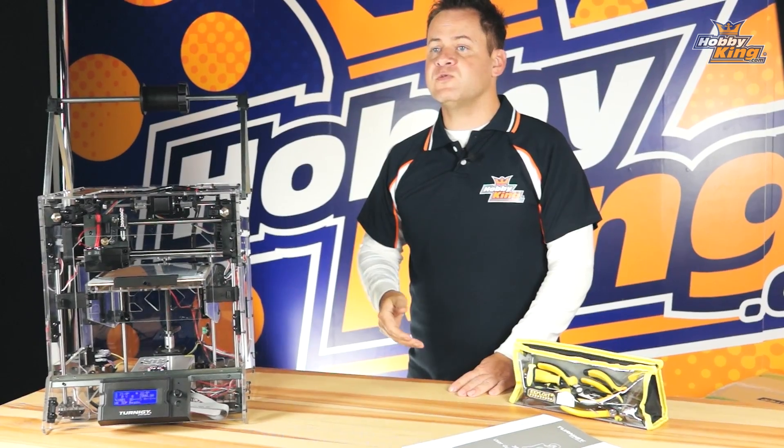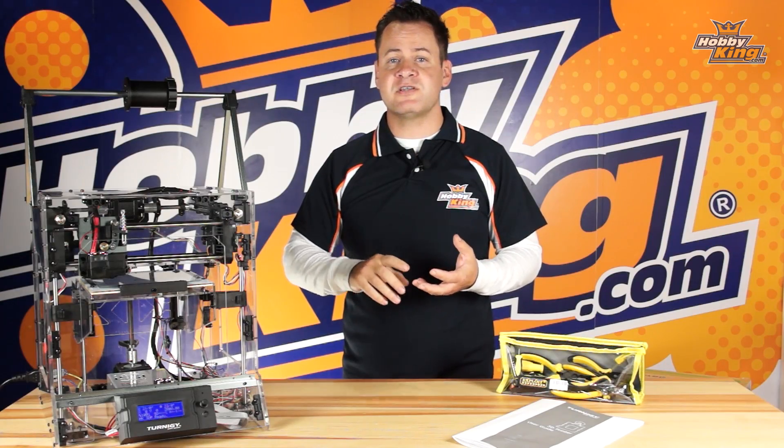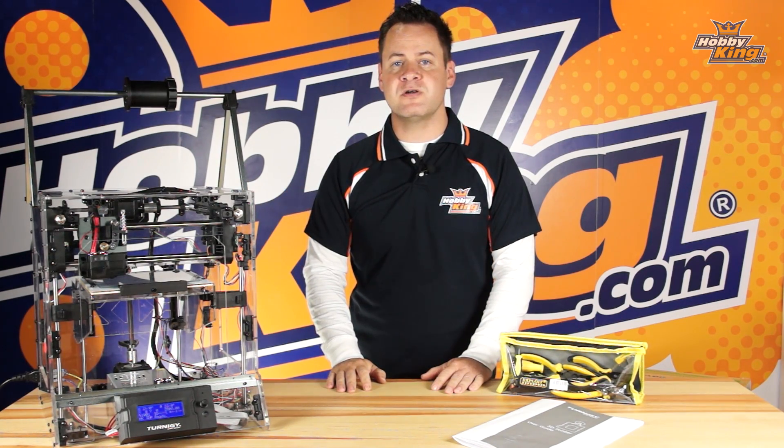We're going to follow up this series with some how-to tutorials on the operation, pre-setups, software, and troubleshooting guides, so definitely check those out as well. But in this one, let's just get it assembled and get you guys up and running on the 3D printer.